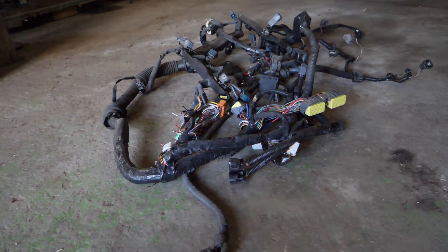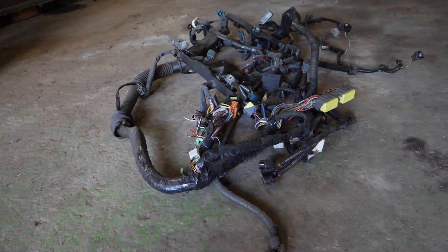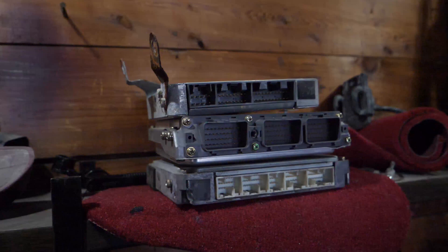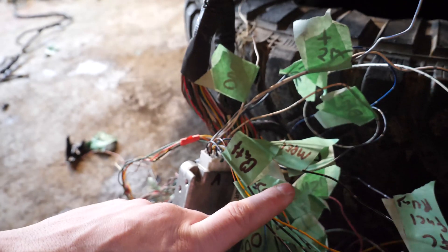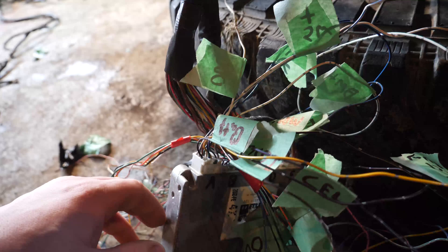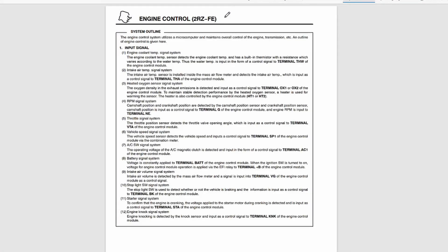There is a surprisingly small amount of wires required to actually get your engine running. On most Toyota ECMs there are about four plugs — three of which go directly into your engine harness and you will not touch a single wire in those. The fourth, however, plugs into the body harness of the vehicle your engine came from. This is the one that you have to modify. To get a better look at this, I'm going to reference some diagrams. Let's start off with the easiest engine wiring I've ever done, and that is for the 2RZ.